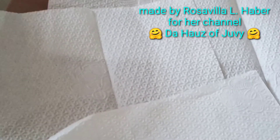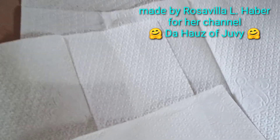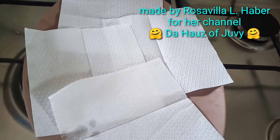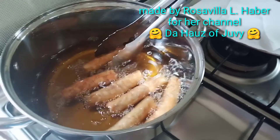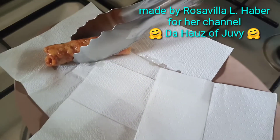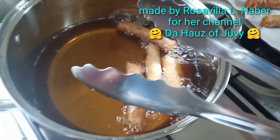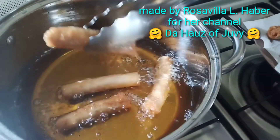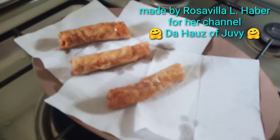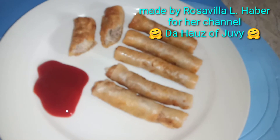I'm preparing a plate with a paper napkin or paper towel to absorb the excess oil from the lumpiang Shanghai so it won't be too oily. Since they're golden brown, I'm placing them on the plate one by one. Make sure it's golden brown — and here are my lumpiang Shanghai, ready to serve, just with ketchup.